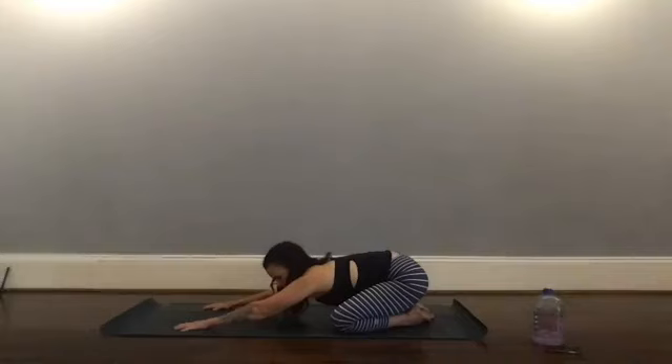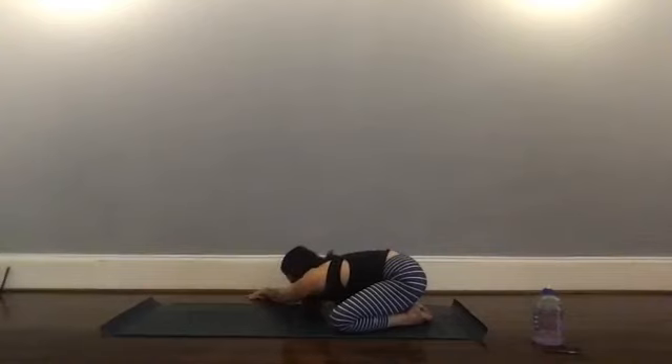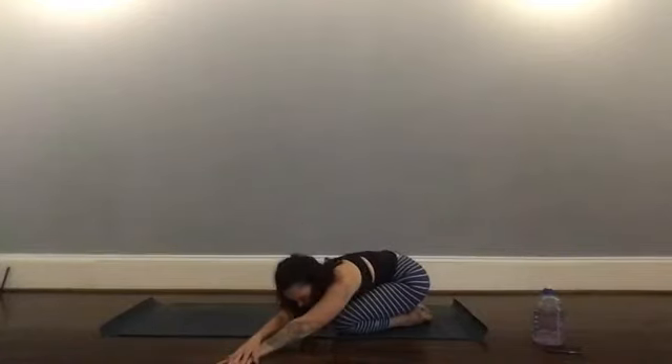Bring your attention back to where you're holding stress and anxiety, and see if you can bring some relaxation to that, calming down your central nervous system. Walk your hands over to the right, maybe stack your palms, and start to drop that left hip and left shoulder toward the floor — really getting into a side body stretch here. Breathe. Then come back through center and walk your hands over to the left, dropping that right shoulder and right hip toward the floor.